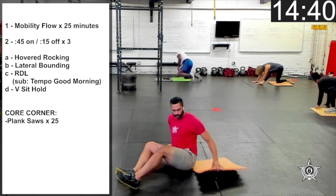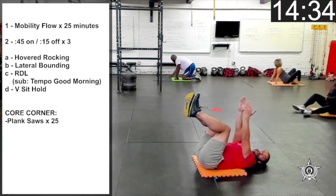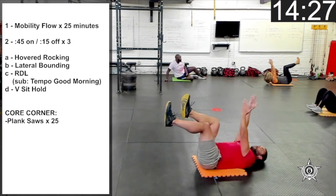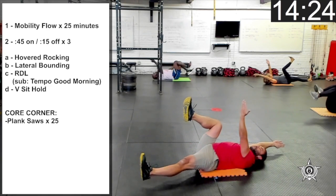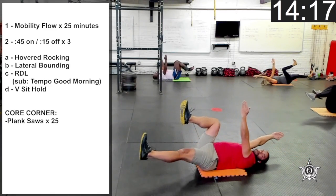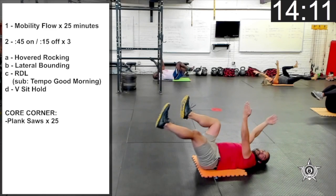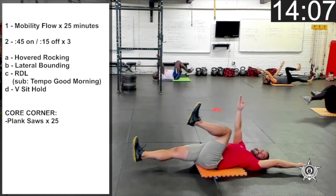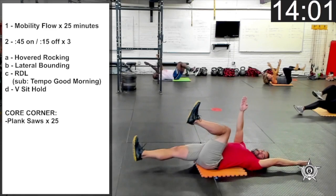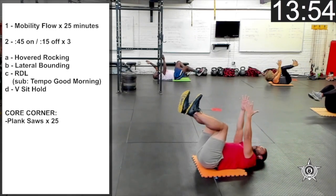Let's go to our backs — feet up in the air for dead bug. Knees at 90 degrees, arms over the chest, pressing your low back into the ground. We're going to lower the opposite arm and leg — exhale, bring it back up to the top, pause, alternate sides. One more on each side.